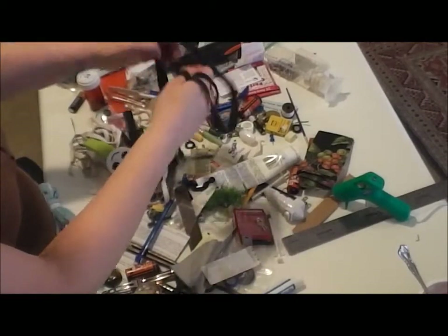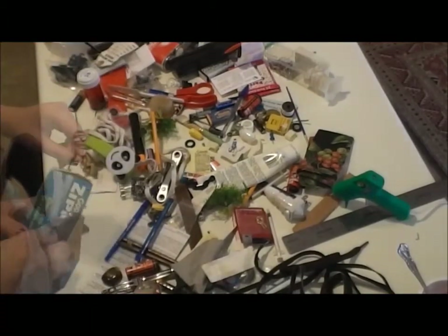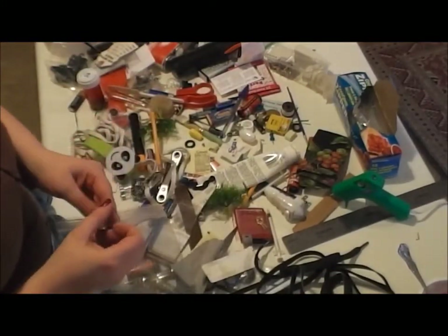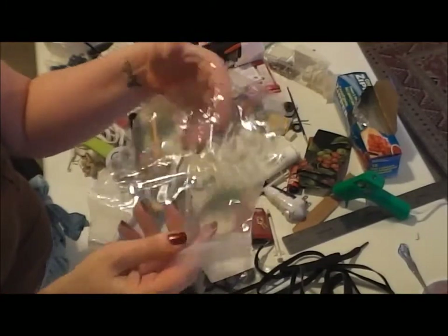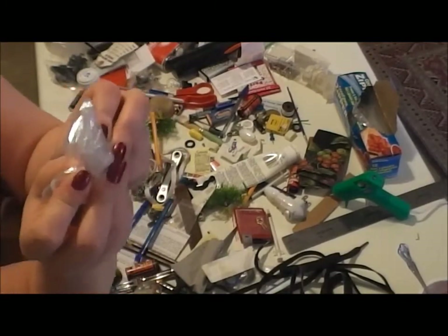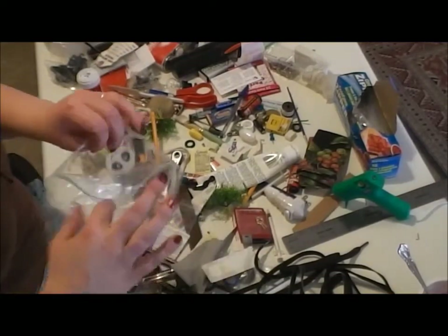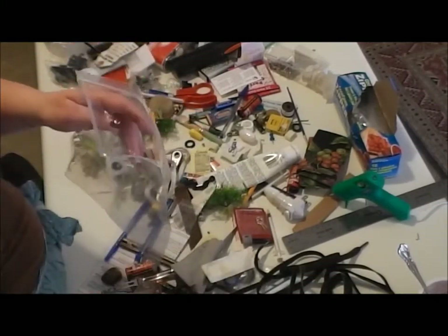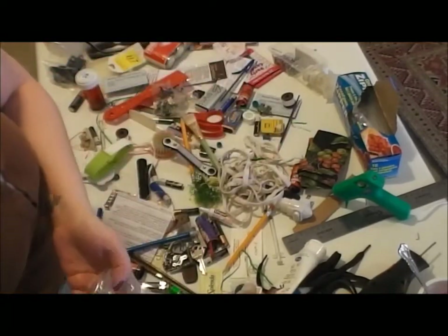What I will do with unknown hardware is get out my best friend: the sandwich baggie. You may think a sandwich baggie isn't sturdy enough — I see your point, but here's mine: sandwich baggies can be scrunched, flattened, folded, and made much smaller than a rigid container. Again, real estate. So into this bag I'm going to put all the little metal bits and pieces that I'm not sure about that my husband would know about. There is my little tiny package of metal items — I'm going to set that off to the side.